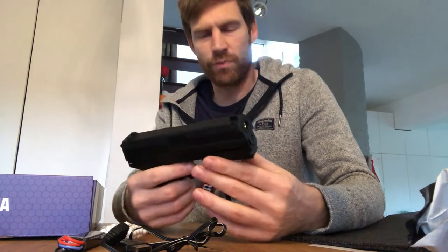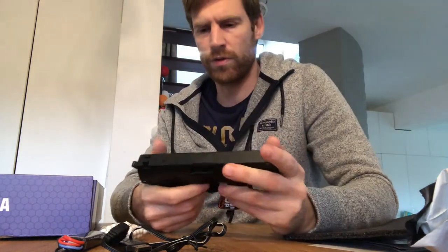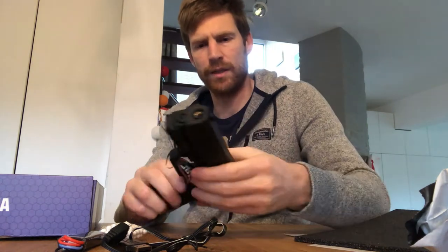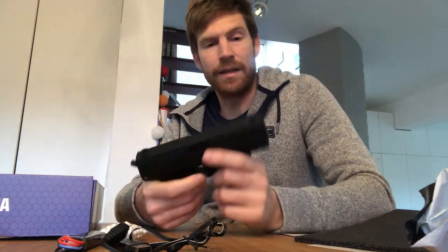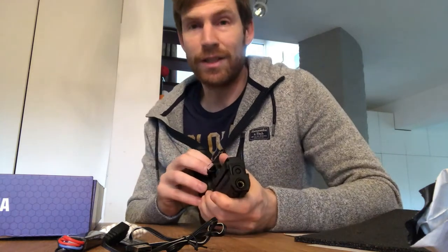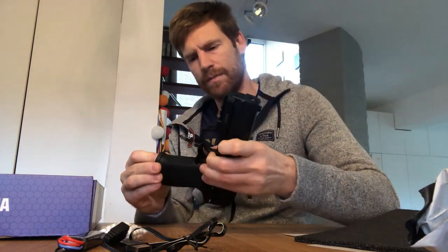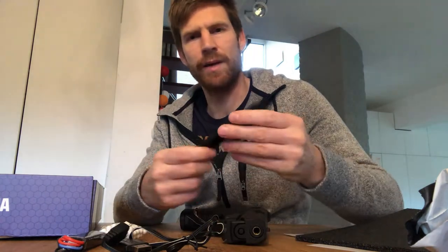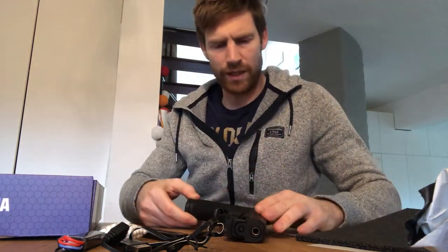First thoughts: the weight is pretty good and the balance is surprisingly well done. The stock is solid with no movement, everything feels very solid. I thought everything was going to be plastic, but the top is metal — the handguard is plastic but the top rail is metal. It's a bit top-heavy, which makes sense given there's electronics and a piston inside. Pressing this button releases the magazine, and the magazine itself is metal as well.